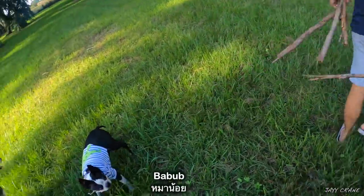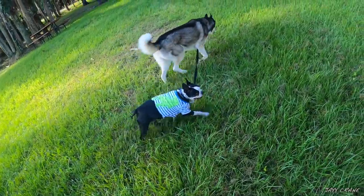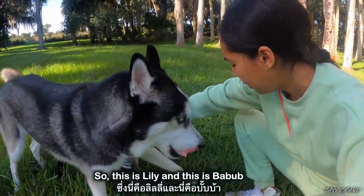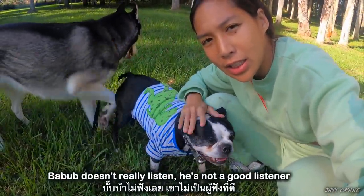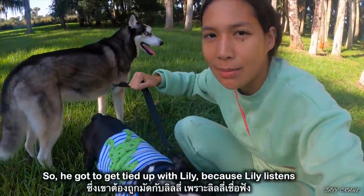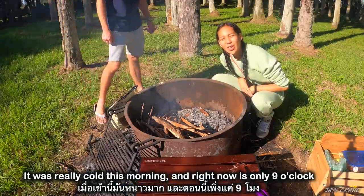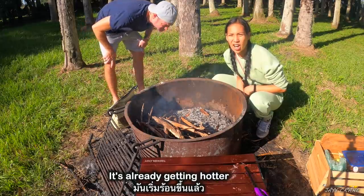Hey bub! This is Lily. Baba doesn't really listen — he's not a good listener, so he's gotta get tied up with Lily, because Lily listens. It was really cold this morning and right now it's only like nine o'clock and it's already getting hotter.